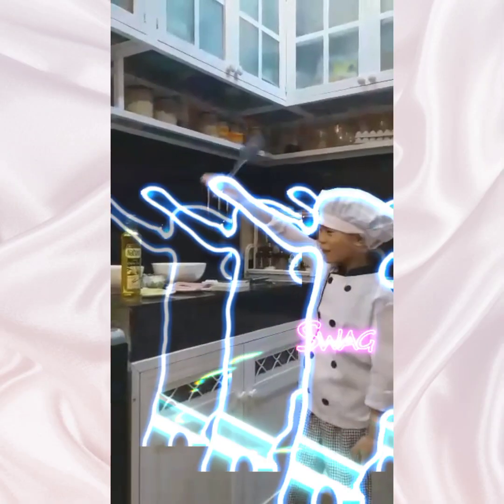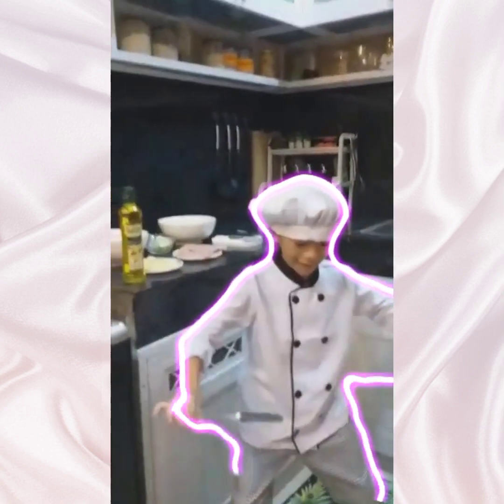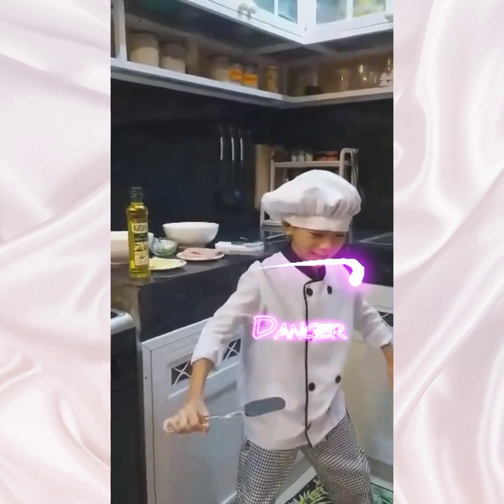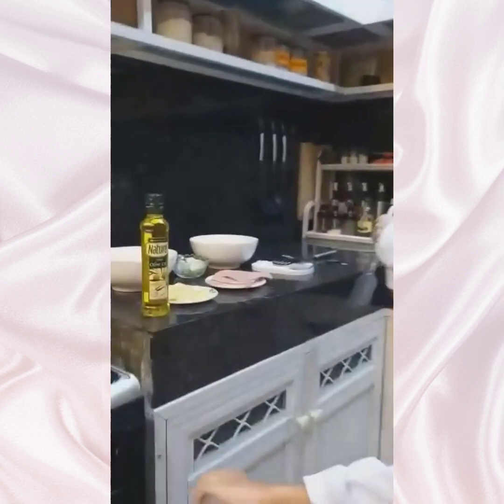Hey guys, welcome to Bill's Kitchen. Today I will cook Cheese Spanish Omelette Sandwich. Here are the ingredients.